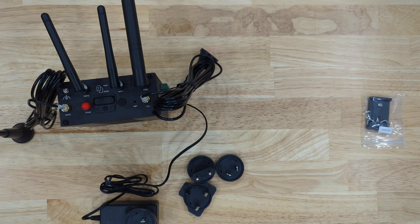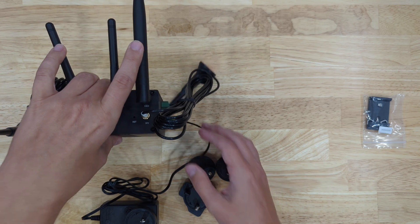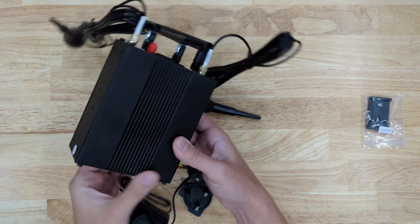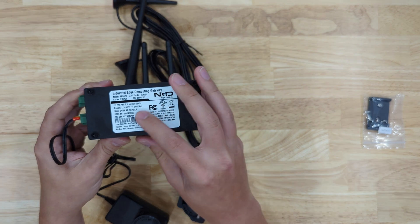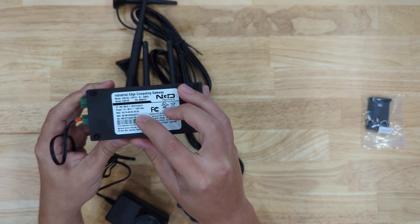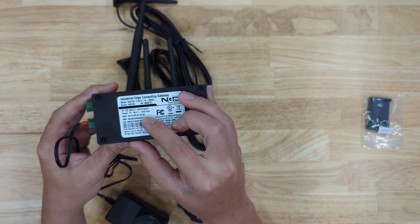Before I plug in power and connect to this device over the Wi-Fi AP, first I'm going to show you the sticker on the back. Here you can find the sticker that will show you the MAC address that we'll use later to connect to the device. You will use the last four characters of that MAC address.